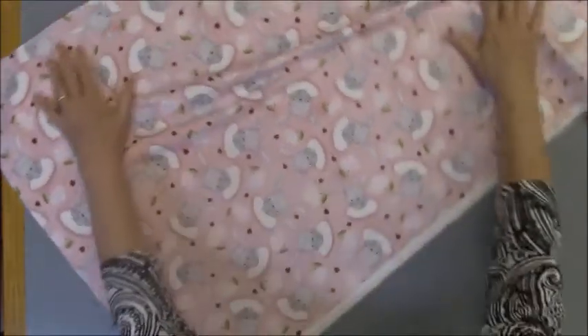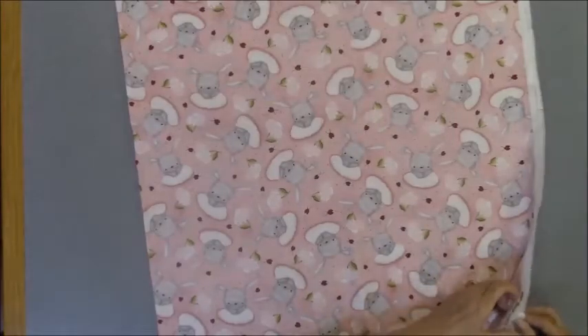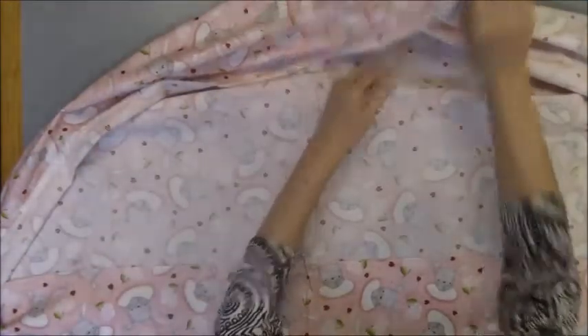So now we're going to rotate the backing. Flip up the edge closest to me, flip up the edge that is far away. We have the center of our backing identified with the pins.